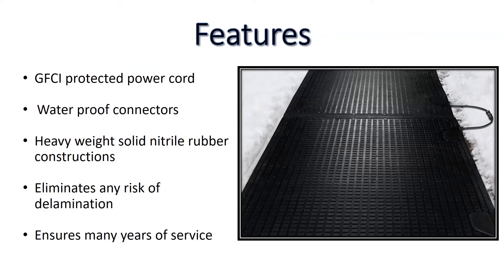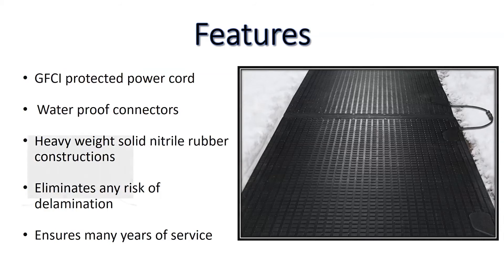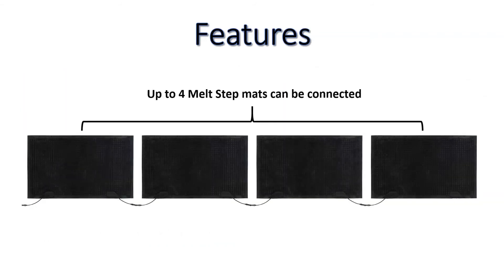Heavyweight solid nitrile rubber construction eliminates any risk of delamination and ensures many years of service. Up to four MeltStep mats can be connected in sequence for more protection on longer walkways.